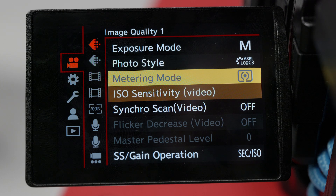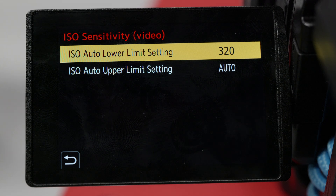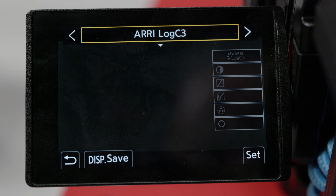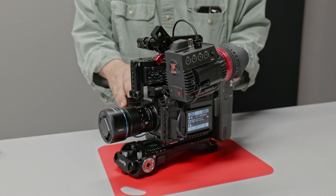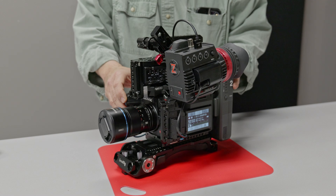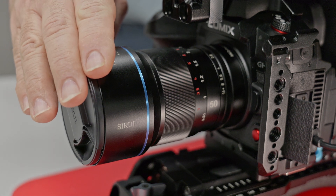The other downside is that you're basically limited to 320 ISO at the lowest setting, and you can go above that but it starts to get a little bit noisy. On the V-Log setting on this camera the base ISO is 800, but it seems that even at 320 ISO with the ARRI-LOG it's about a stop faster, so it kind of makes up between the two.